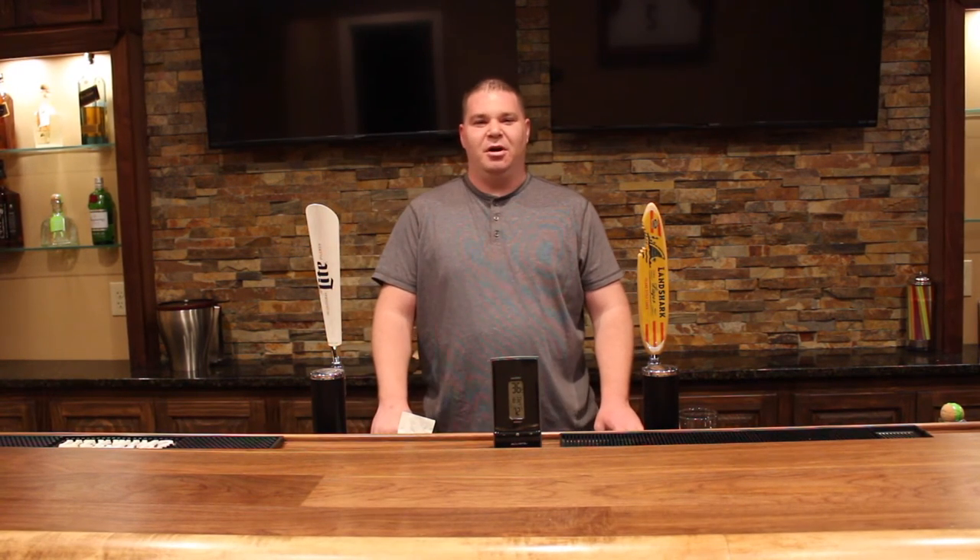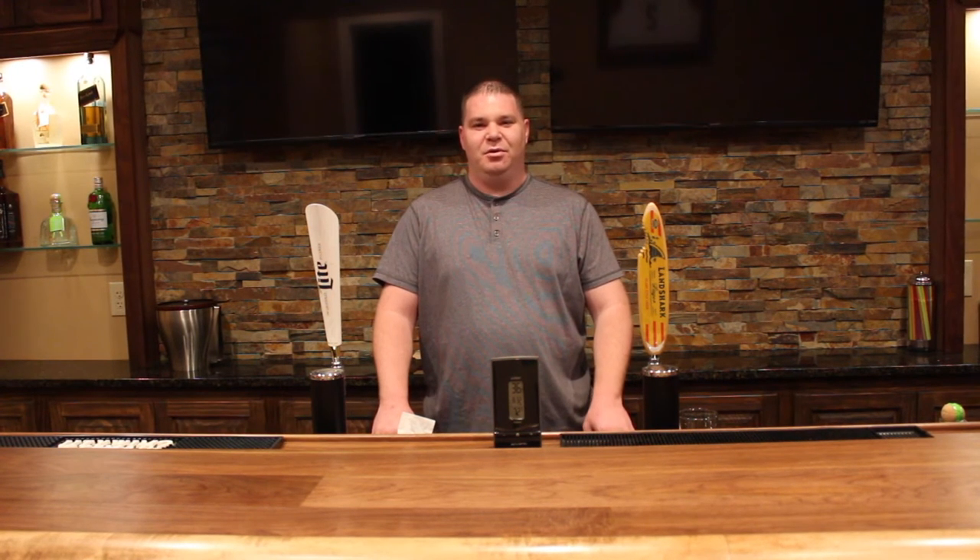Hey everyone, welcome back to the Bunker Bar and Patio. I'm Brian, this is BK BBQ Channel. Today we're doing a Loaded Landshark. Stay tuned.